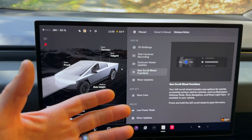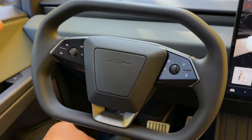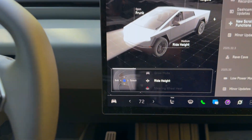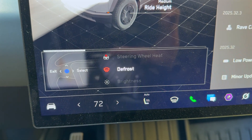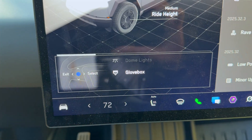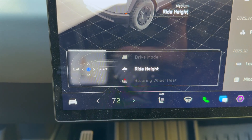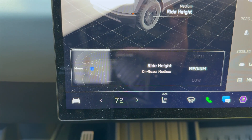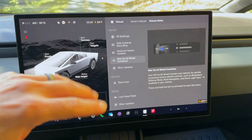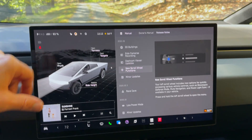New scroll wheel functions are also included. By holding the left scroll wheel, a menu pops up at the bottom and you can scroll through different options: defrost, dome light, glove box, and ride height. You just right-click to select or exit. With ride height, for example, you can click in and go up to a certain mode, or click left to go back to the menu. Really nice dynamically if you're driving and want to switch a couple things around. You can also set it to just one function.